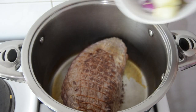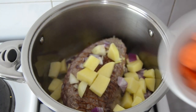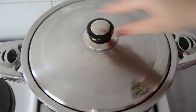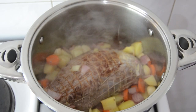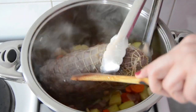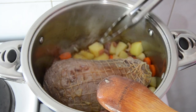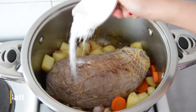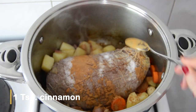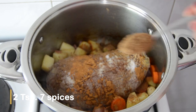After around 10 minutes I'm adding the onion, potato, carrots and garlic to the pot. Then I'm adding salt, 1 teaspoon cinnamon and 2 teaspoons seven spices to the pot before adding two and a half liters of water until the rosto is covered.